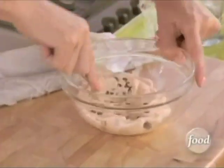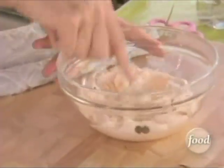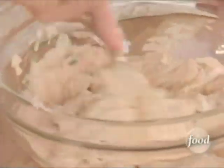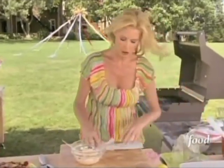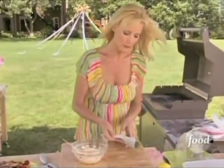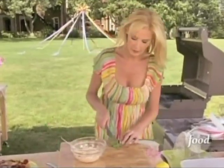I want to mash that through because I'm going to pipe these onto the top of my little tea sandwiches so they look like little cakes. I want to put some fresh chives in here. I've wrapped my chives in a nice wet paper towel to keep them fresh.